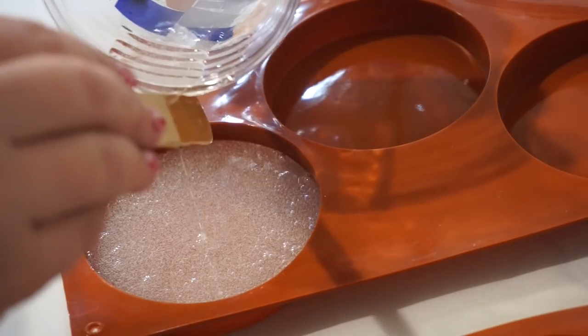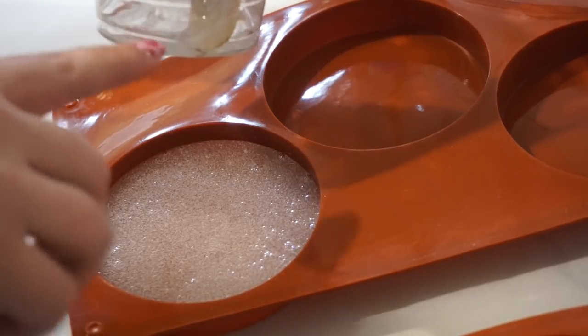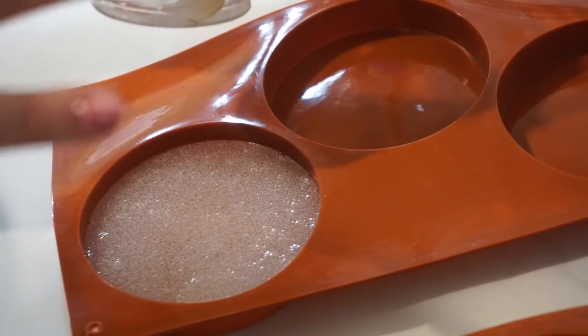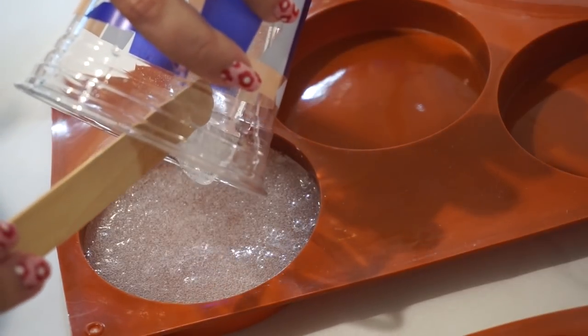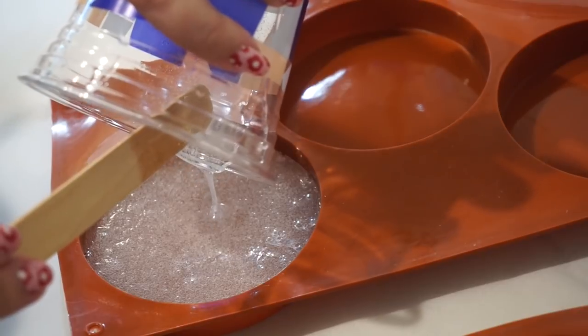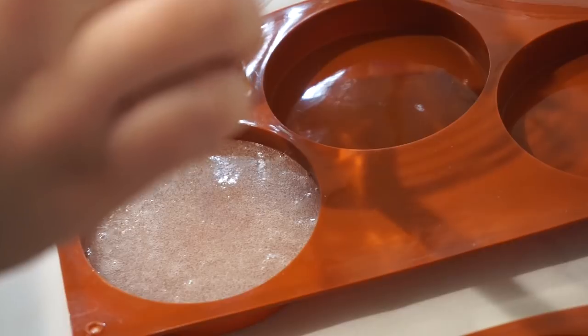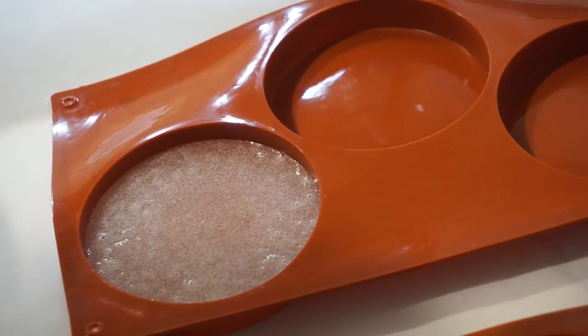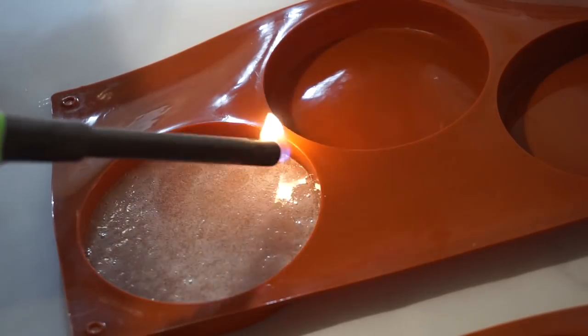I found that the measurement from my second attempt — filling up to this line — was perfect for one coaster. Since I'm going to do these one at a time, I just mixed up that amount, though it does mean you go through more cups. I'm going to torch this to see if I can get any of these bubbles out.